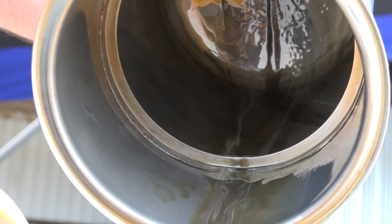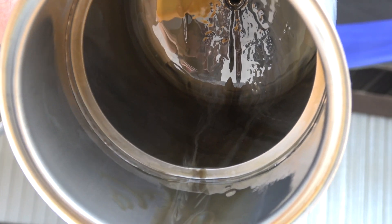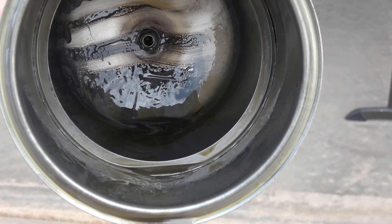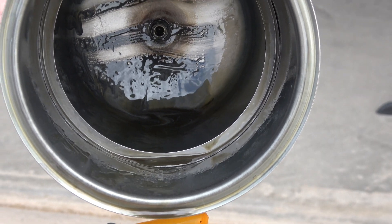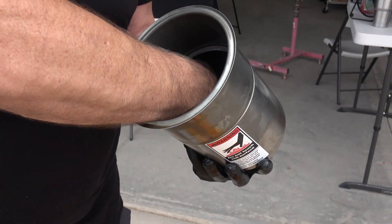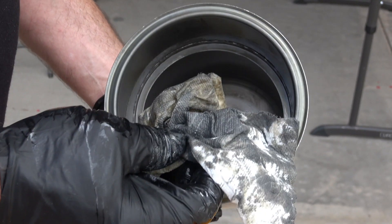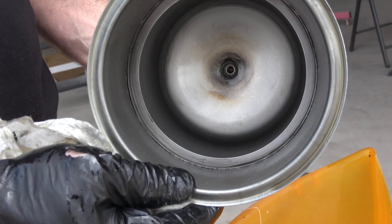The oil I used was exclusively AeroShell Sport Plus 4, which is what is required by the Rotax engine. I ran my fingers with a paper towel through the bottom and you can see it's not very thick. In my opinion it's worth cleaning at 100 hours if you're using exclusively 100 low lead. I was able to clean the entire bottom of the canister with one paper towel, and it was very easy to clean.